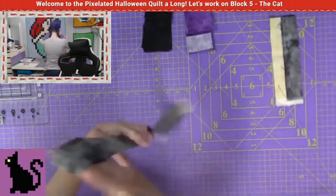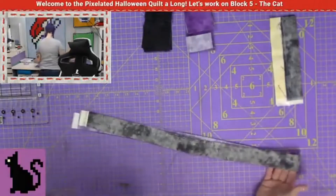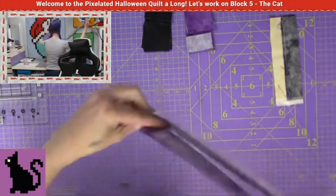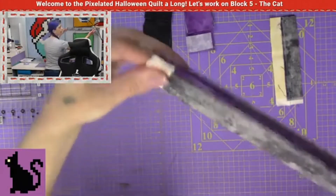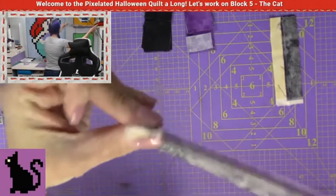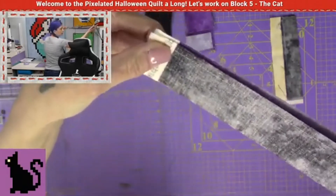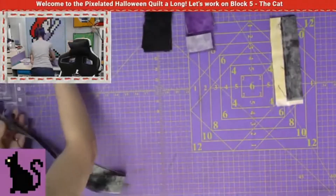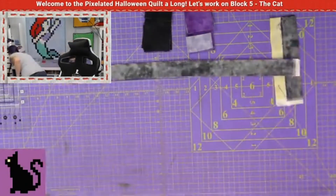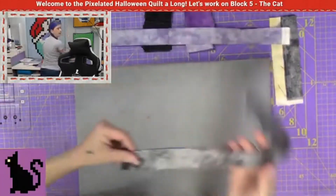And that's it for sewing strips this week. Now with this one, remember whenever we cut our strips in half, step number two, we want to make sure we try to maximize this as much as possible. So I'm taking a look at my salvages and I'm lining it up so the salvages line up. I want to line up the salvage to salvage right there, because I want to try to maximize as much fabric as I possibly can for ironing.